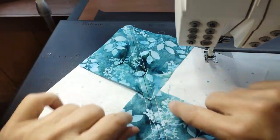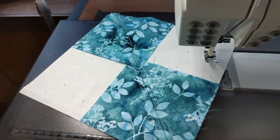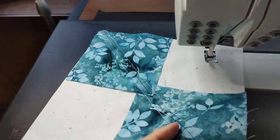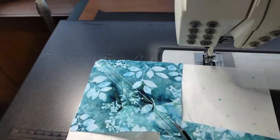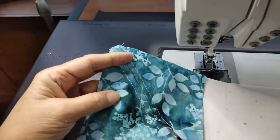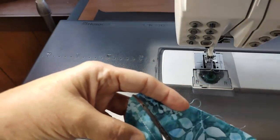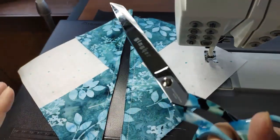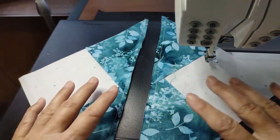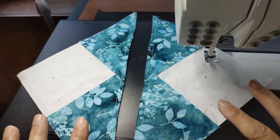After we've sewn our nice even seams down both sides of the line, we're going to cut this in half. I would recommend doing this with your rotary cutter on the mat, but just for expedience I'm going to use my trusty scissors — my favorite Gingers, by the way, love these. So now I have these two pieces, but we're not finished yet.